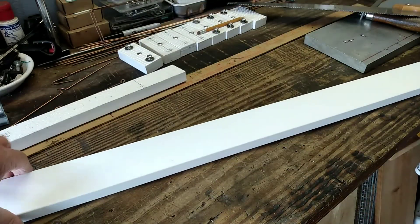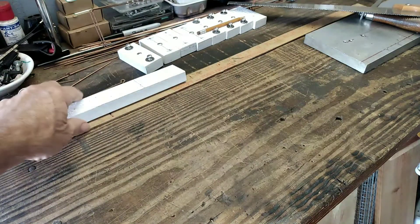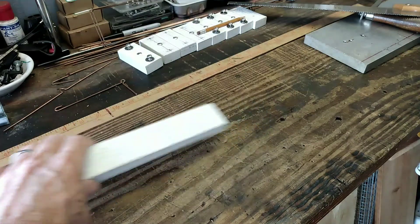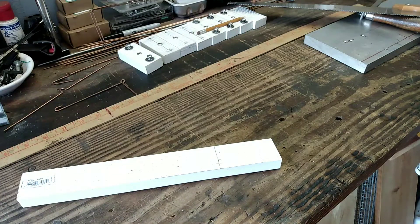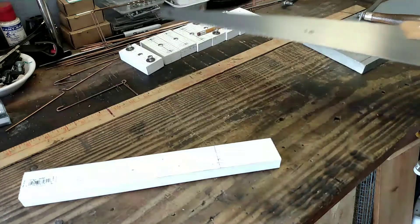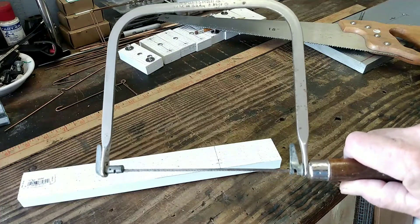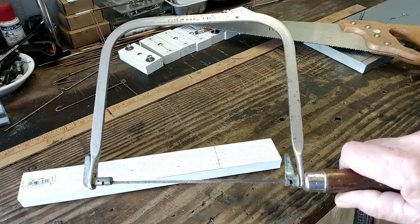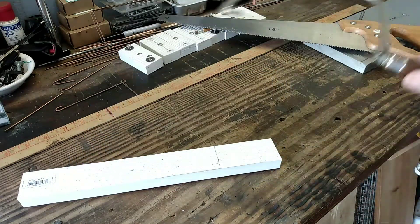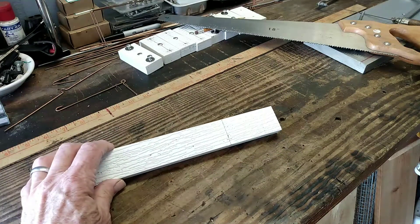I'll set this piece aside. I'm going to use this piece which I marked off already - it's 3 inches - and I'll show you how to put this together. Now you can use a regular saw for cutting PVC. This is a coping saw. I've used this when I was doing irrigation work and they work really well in PVC. You just have to take your time.